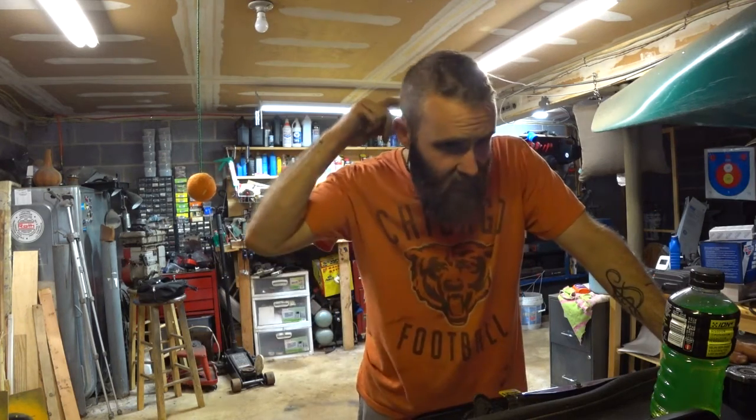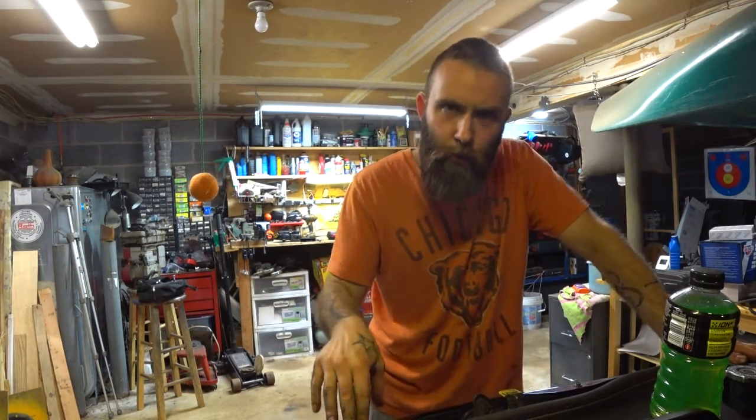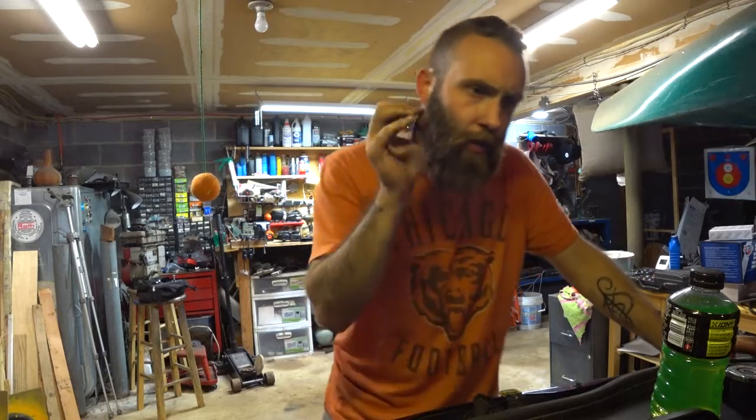What's up guys, Doug with Deanie in the garage. I'm currently leaning over the engine bay of my 2001 Jeep Grand Cherokee with the 4.7 liter V8.